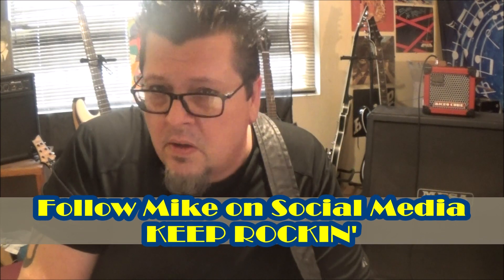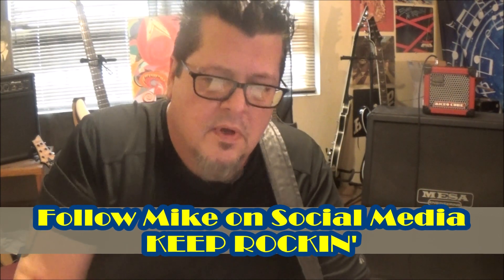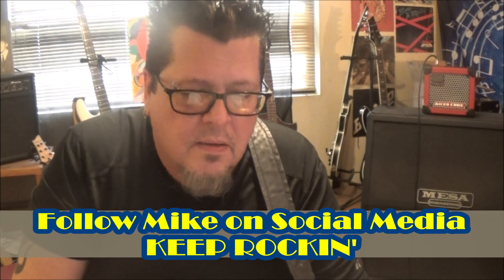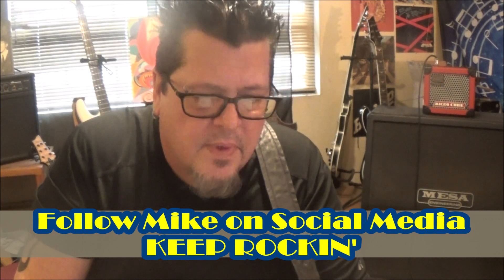Be sure to subscribe to this channel and click the notifications bell set to all, so you get all my videos and lessons in your feed. Follow me on social media. Until next time, I'm Mike Rills.